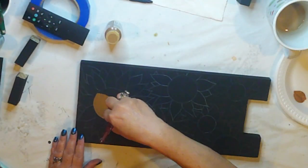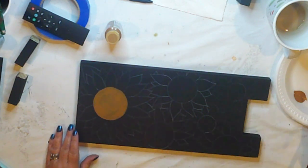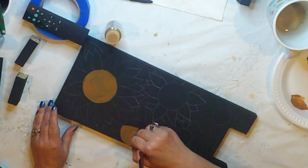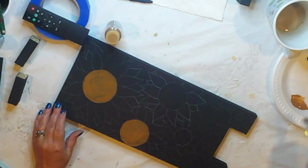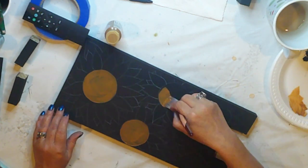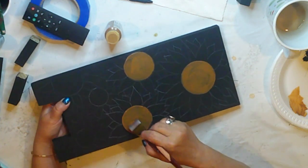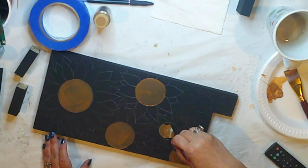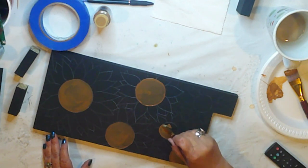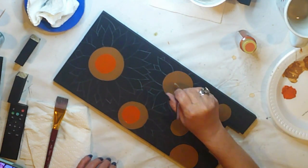We can start painting. I'm beginning with the flower centers, and I'm using Americana Raw Sienna for this. When I paint circles, I use a flat or a wash brush. I hold it straight up at 90 degrees and rotate the brush around. The bristles do all the work, and if it goes wonky, I can always touch it up. I'm going to give these two coats. I always try to use the largest brush to fit the area, so when I move to a smaller area, I move to a smaller brush. Once I've completed my two coats, I will make smaller burnt orange circles inside the raw sienna ones in the exact same way.